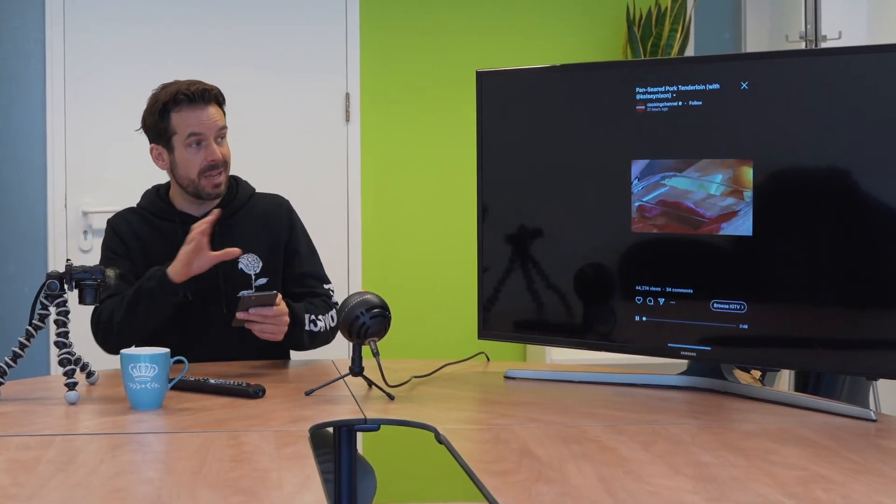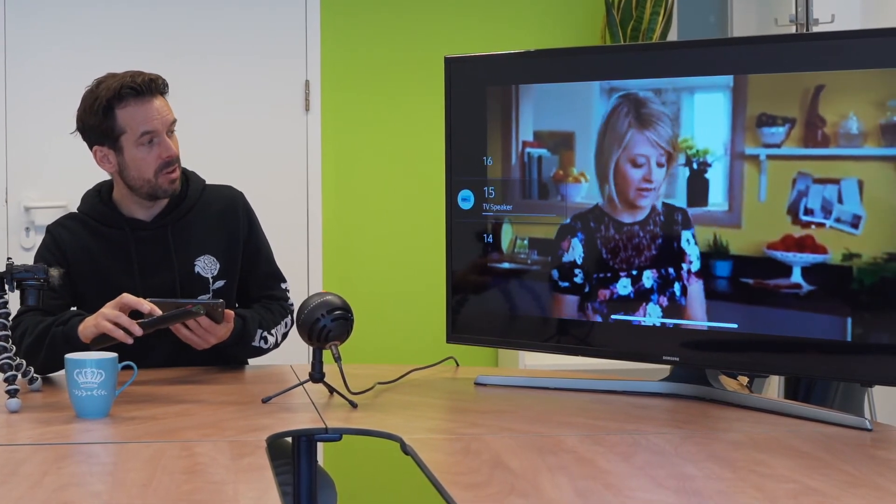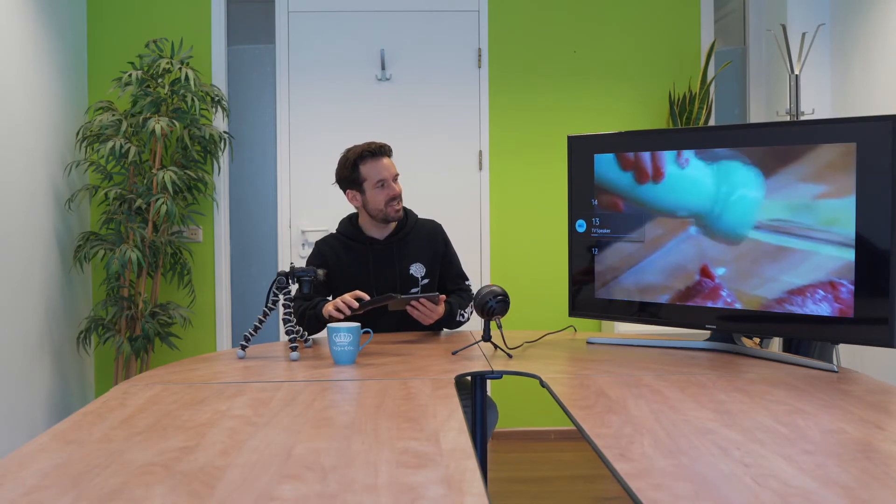This video happens to be in landscape, so all I need to do is turn the phone on its side and the same thing happens on the TV. And there is a delicious cooking show, big enough for me to see from the other side of my kitchen while I attempt to make that in my house. It never looks like that when I do it.